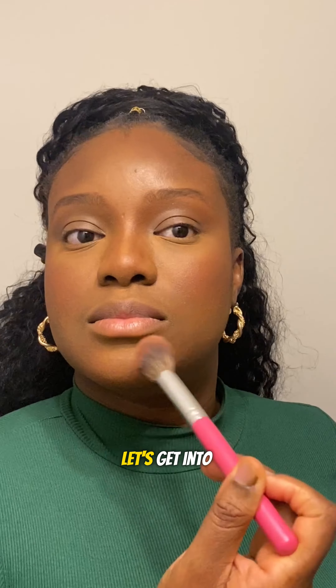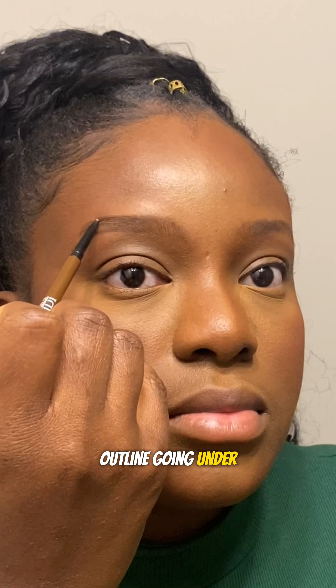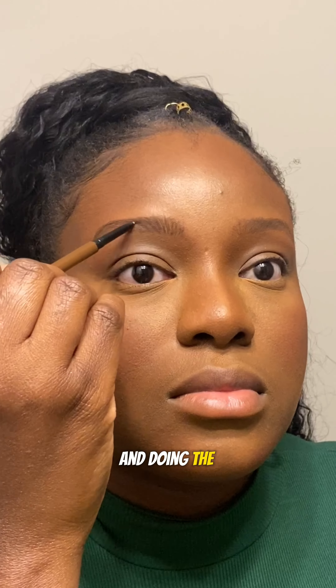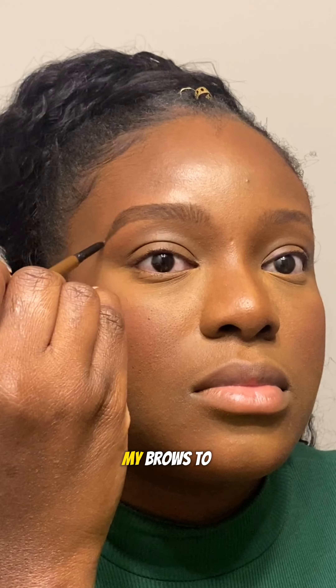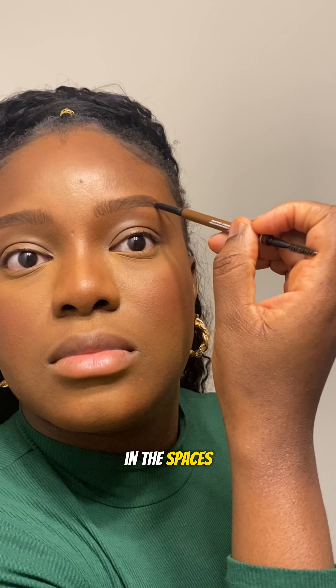Let's get into the brows. First I'm going to brush up my brows so I can see the hair and the space I'm working with. Then I'm going to go ahead to draw out my brow outline — going under and on top of my brows and just straightening it out lightly. Remember you have to be light-handed. I'm doing upward strokes starting from the front and then doing the strokes into the brows just to fill up the spaces. I'm not exactly shading in because I want my brows to look as natural as possible. I'm repeating the same process on my other brow — drawing out the outline, doing light upward strokes, and then filling in the spaces.